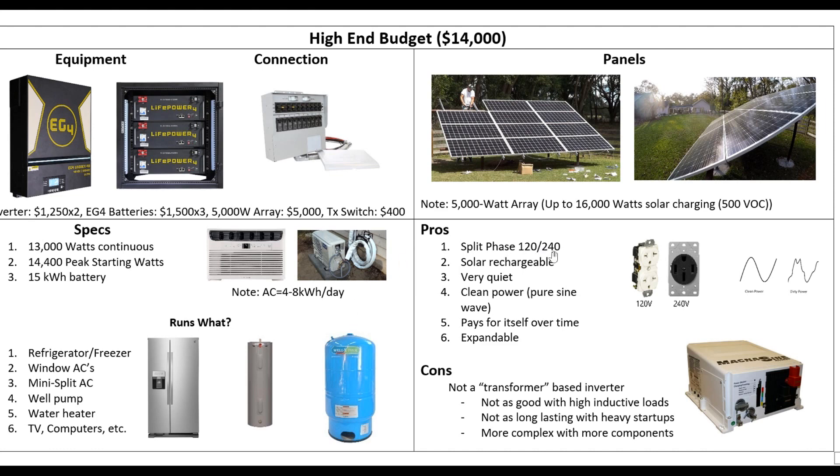For the pros: it's 120/240, solar rechargeable — you're never going to run out of fuel. You can run this thing for 20 years plus. Quiet, clean power; you've got the sine wave to run your sensitive electronics. And this is a big one: it pays for itself over time. If you went out and got one of those 22K whole-house generators, by the time you put in a 500-gallon propane tank, you're going to be at the same budget — $14K.